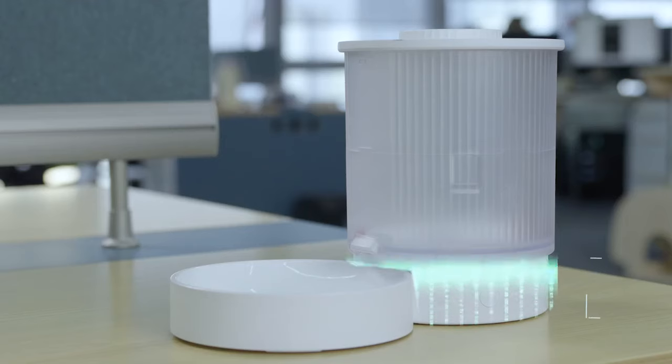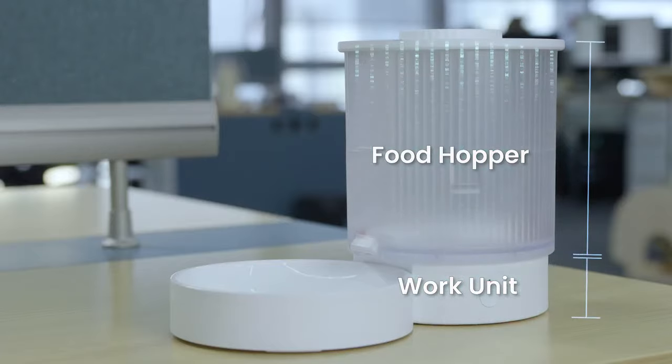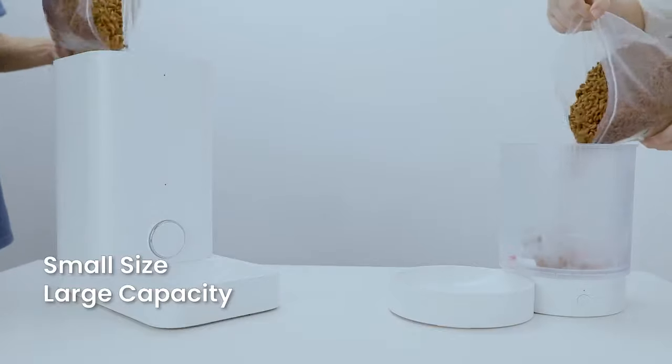Dog Care's work unit base only accounts for 20%. The rest of the 80% is the food hopper. Look — small size, large capacity.